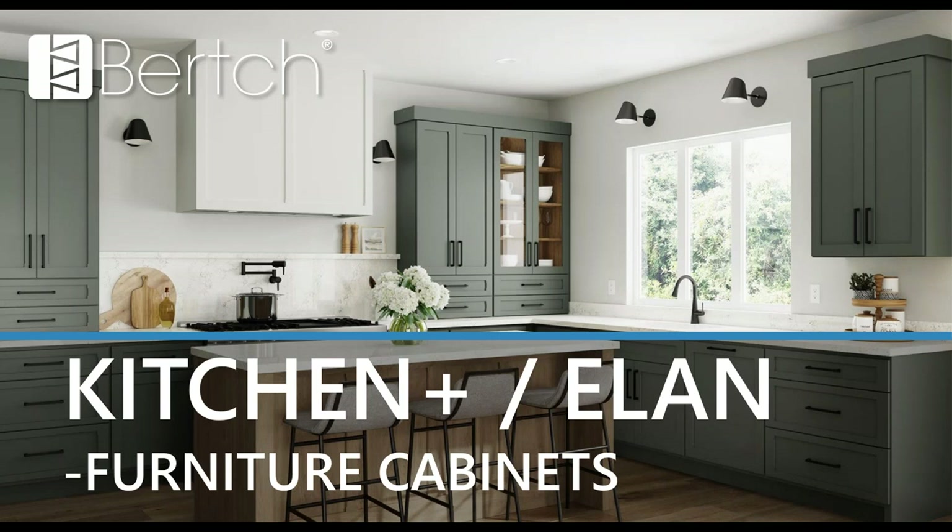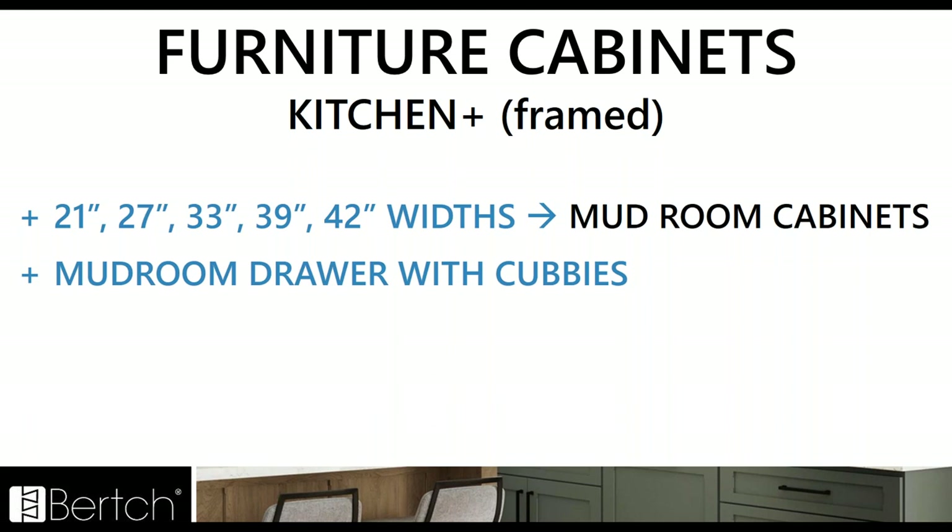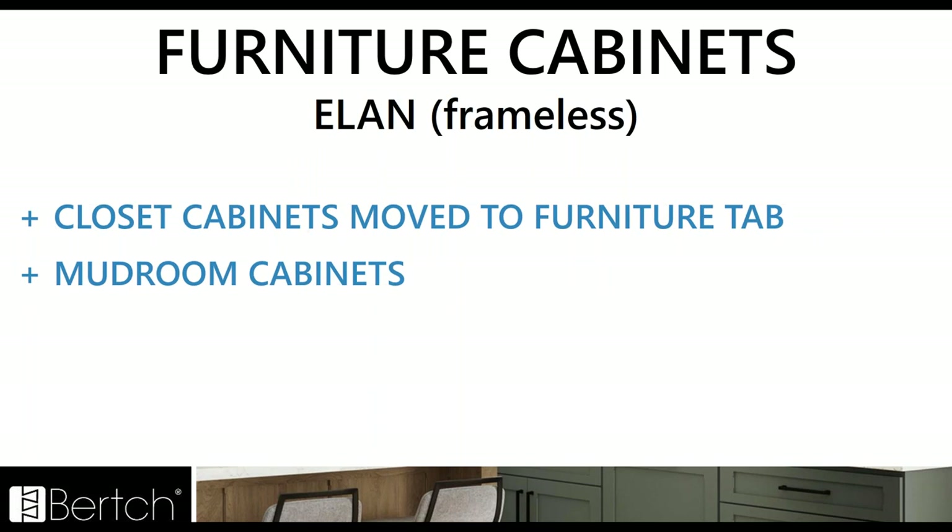Now looking at furniture cabinets. In Kitchen Plus, we've added several different widths to the mudroom cabinets to round them out, and we've also added the mudroom drawer with cubbies — so instead of just one larger drawer, you've got a smaller drawer on top and an open space below where you can see the floor and have your shoes sit below. For Elan, we actually never had a furniture tab section, but now we do. In Elan's furniture section, we moved all those closet cabinets that were kind of hidden at the end of the tall section into the furniture tab section. We've also added mudroom cabinets to Elan — all the SKUs match up to what is offered in Kitchen Plus.